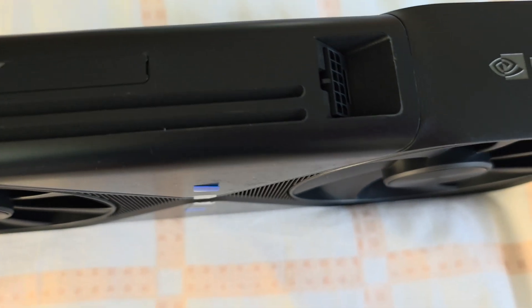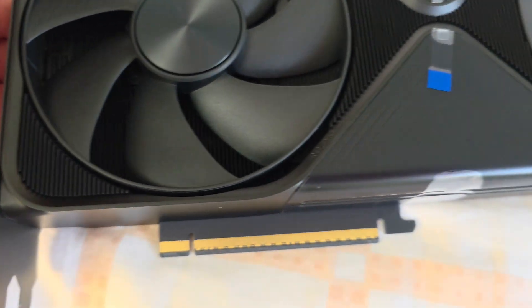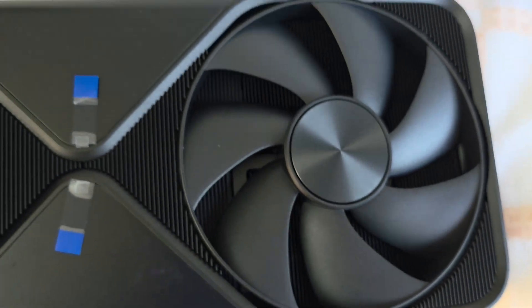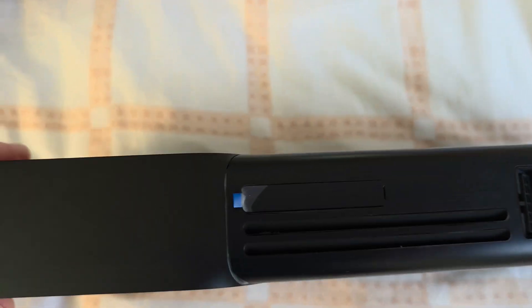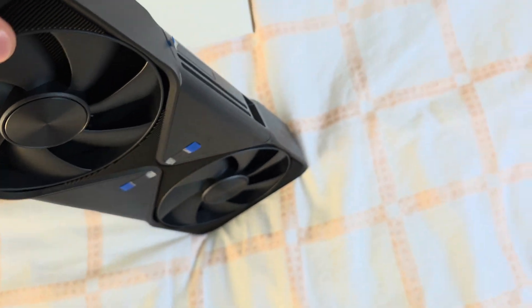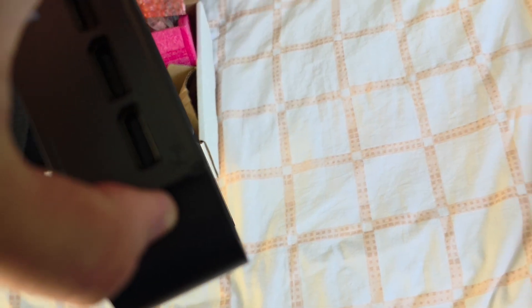Pretty solid. Yeah, and it's quite heavy. Let's compare it to the gaming card.